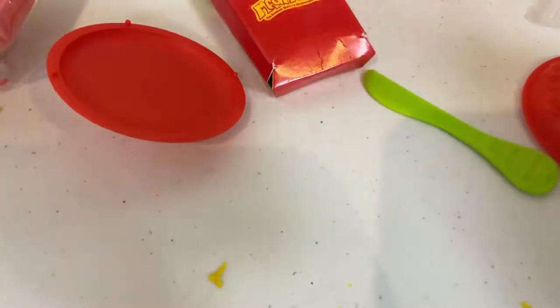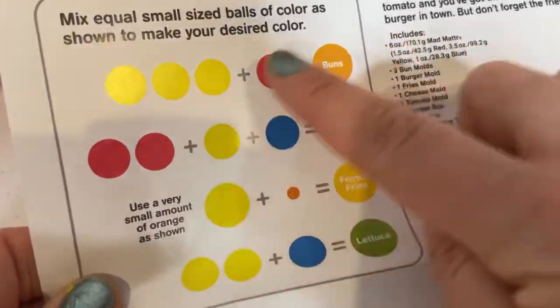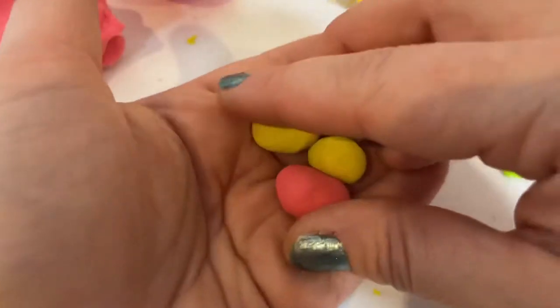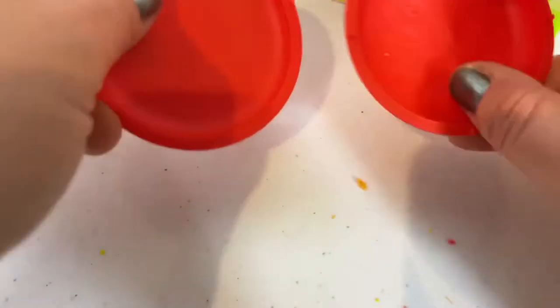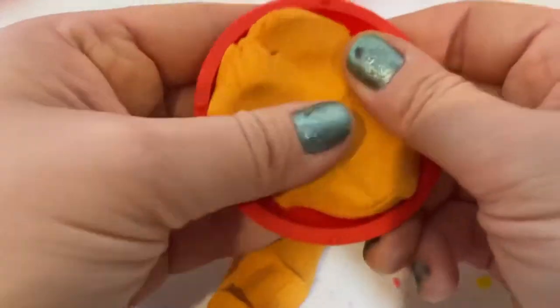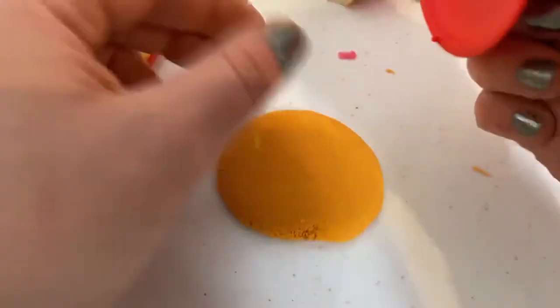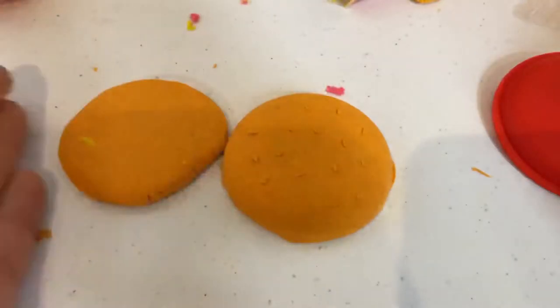Now the fun part. I'm going to start mixing all of these colors in order to get the buns. We need equal size balls, so they're sort of equal. I'm going to smoosh them all together to create orange. It's amazing. Let's try and create our buns. This is their seeded bun. This is the bottom of the bun. It's a beautiful bun. Take a look at my buns.